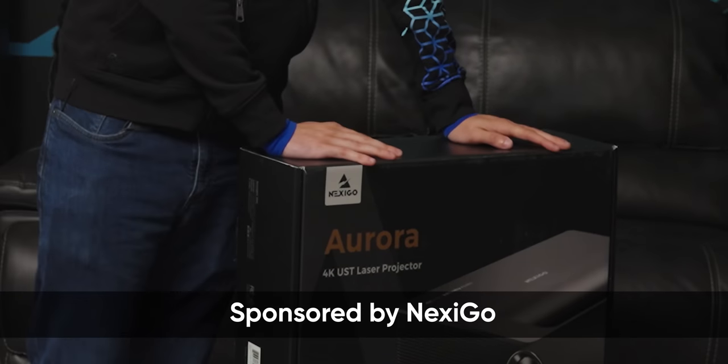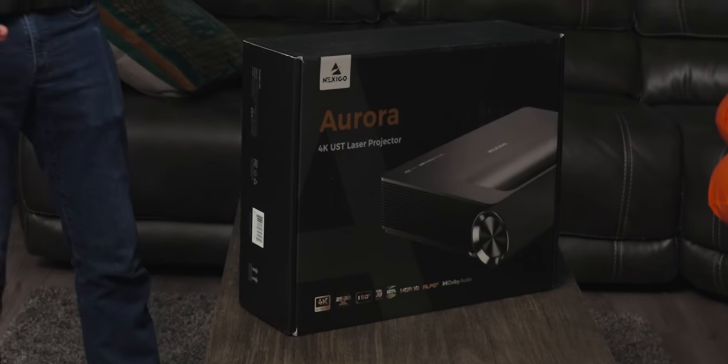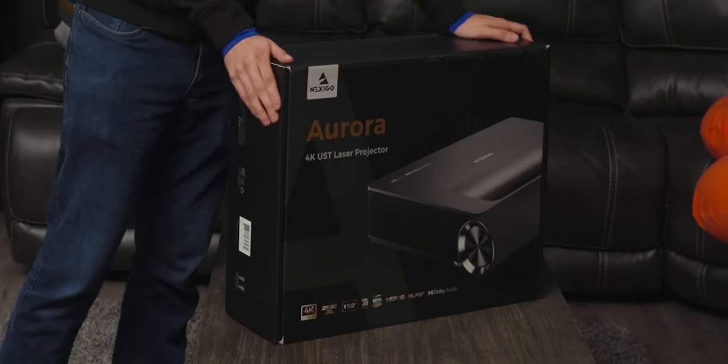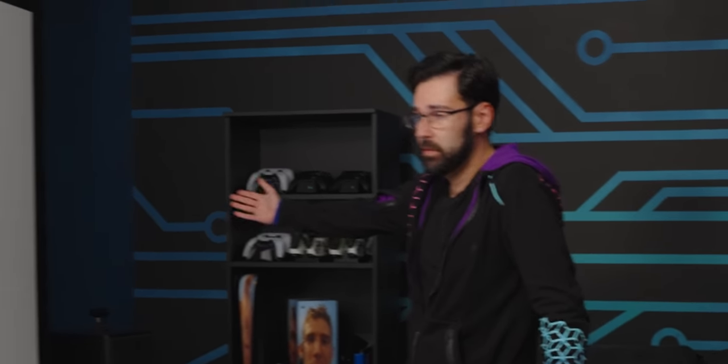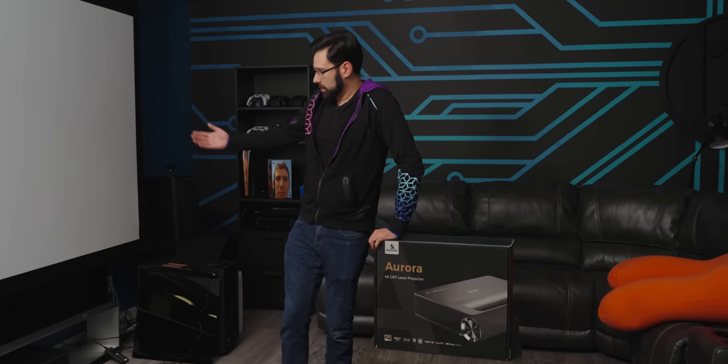I've been in the market for a short throw projector for a long time, and Nexigo has sent one over for us to take a look at. It's available online now for $2,600 US dollars. It's capable of throwing an 80-inch to 150-inch screen — I think the one we have here is about 120 inches. We're going to get it set up and try some games, and I've got a laptop too.